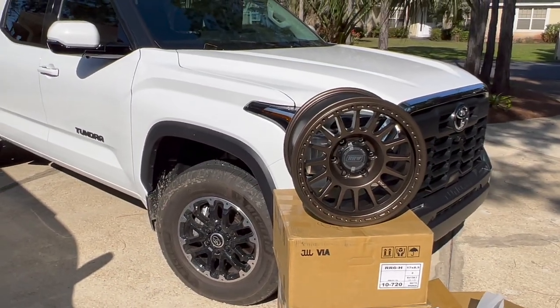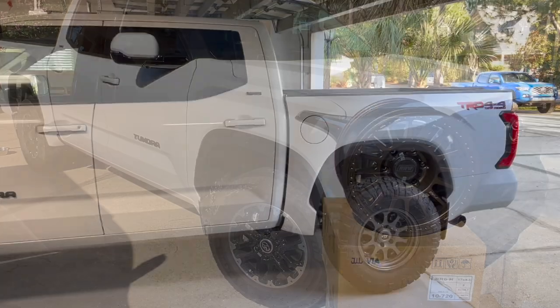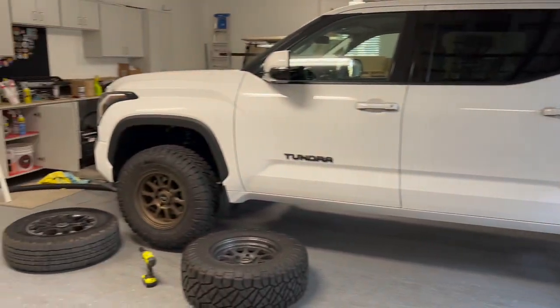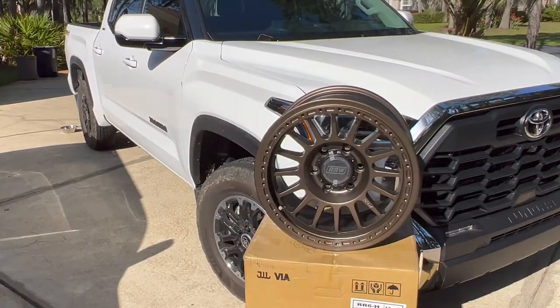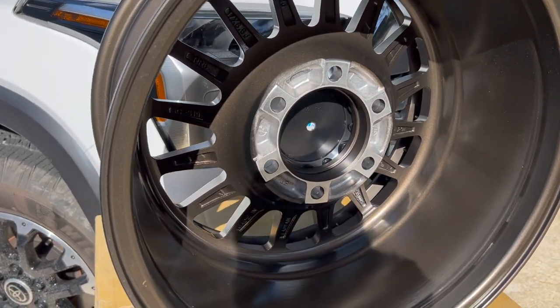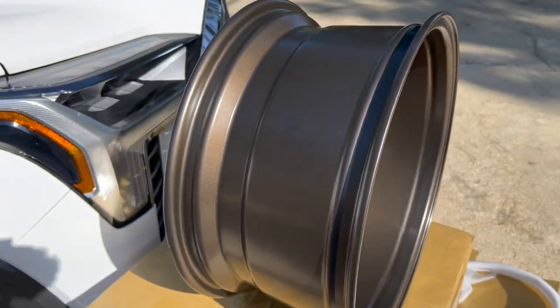I went with bronze as you guys can see. In a video I did a little bit ago I was test fitting different tires onto this truck just to show the different offsets. Again, that is why zero offset from RRW is a must — there may be positive offsets in the future, but zero offset for this truck is definitely going to be enough, especially with the 35s. Color-wise in that video, we weren't able to do black.